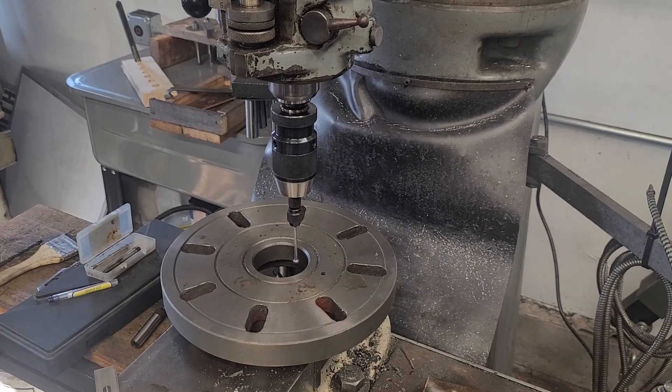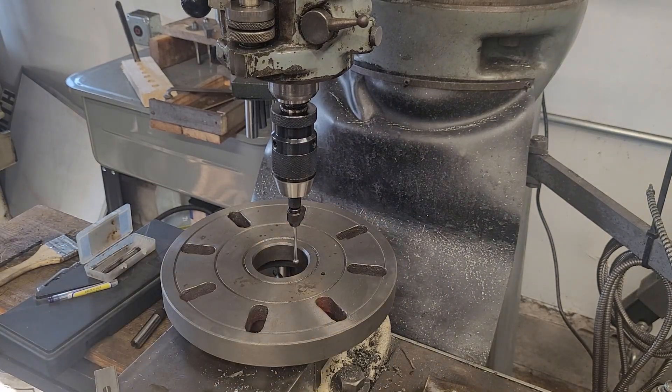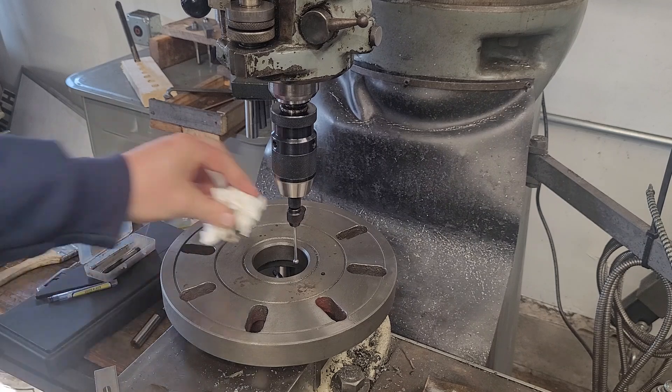Hey guys, welcome to the shop. So just fired up the digital readout and what we're going to do today is learn how to use an edge finder as a center finder, so we can get pretty close to the center on this bore and then we'll dial it in the rest of the way with an indicator.